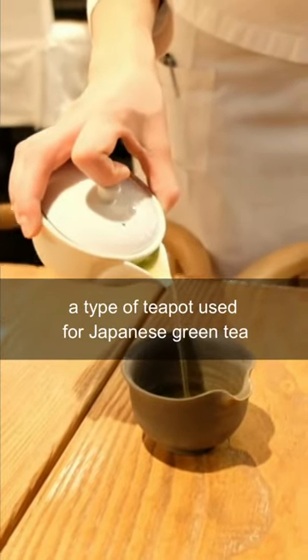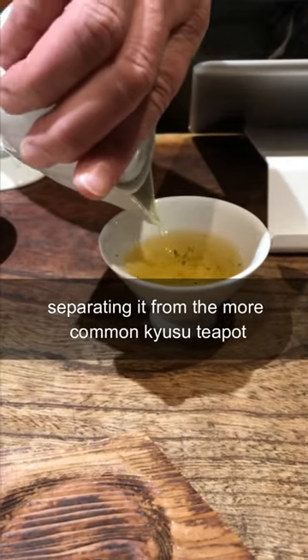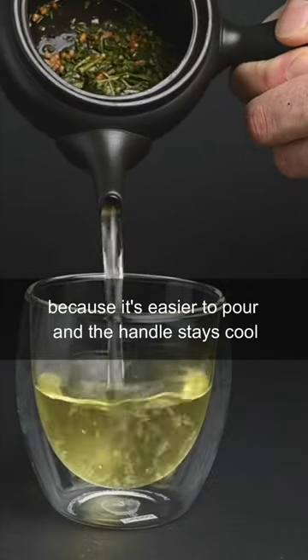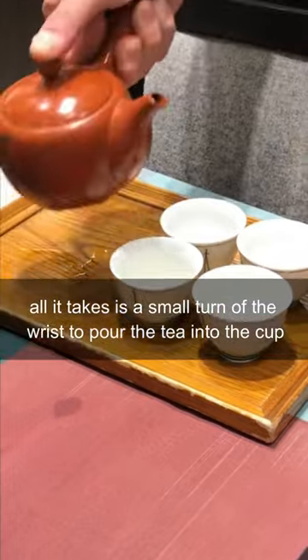This is a ho-hin, a type of teapot used for Japanese green tea. This teapot does not have a handle, separating it from the more common kyusu teapot. We recommend using the kyusu teapot because it's easier to pour and the handle stays cool. All it takes is a small turn of the wrist to pour the tea into the cup.